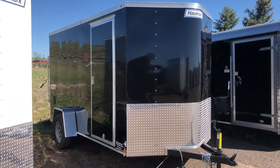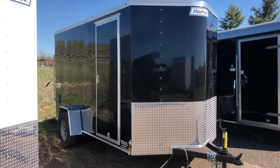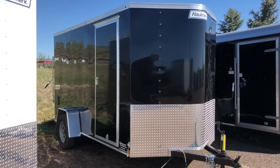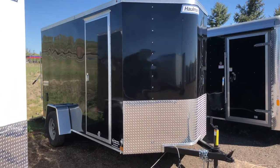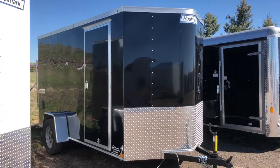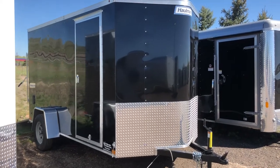Hey everybody, it's Colorado Trailers. Wanted to show you a single axle 6x12 that we have on the ground. This one's got some included upgrades that we have added to the trailer, which are really nice features, and wanted to show it to you guys. It's a 2018 Hallmark 6x12, 6'6" interior height, plus you have the V-nose, so this trailer is going to measure closer to 13.5 overall.